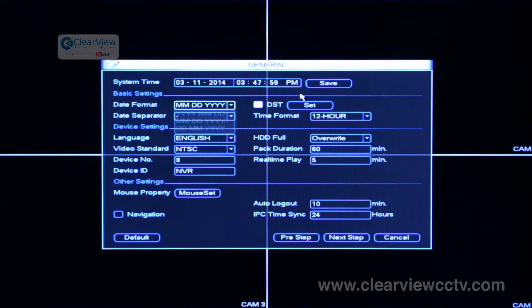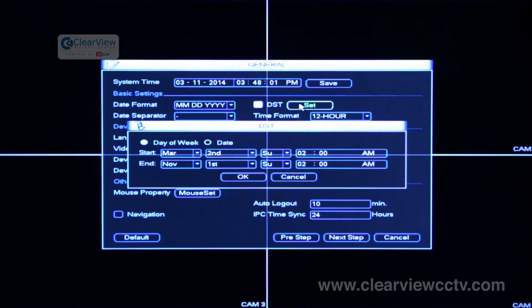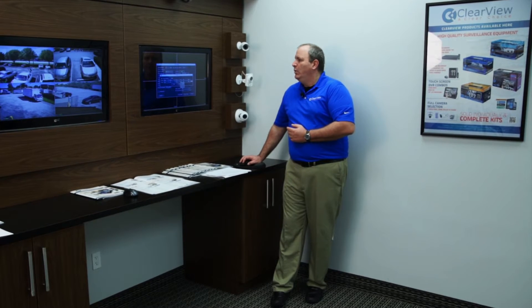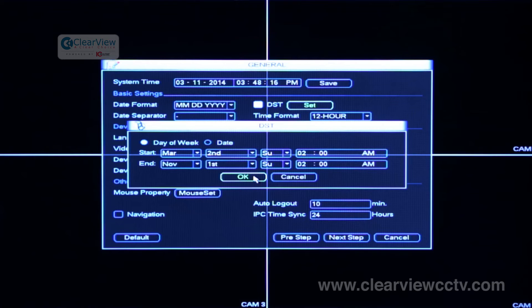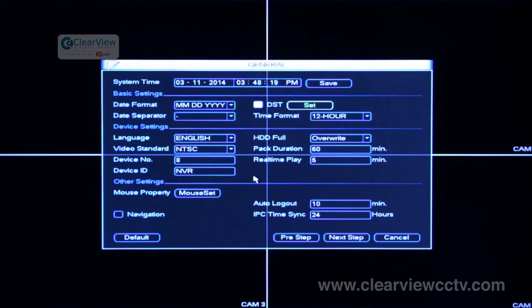There's also a daylight savings time setting. If you're in a region that does use daylight savings time, you may want to go ahead and set it. Just hit set — normally you would set it by the day of the week. We use March, the second Sunday at 2 AM, and it ends in November on the first Sunday at 2 AM. Once you've set your daylight savings time, hit OK and check the little box to enable it. Now the unit will automatically adjust for daylight savings.